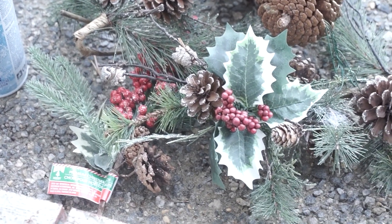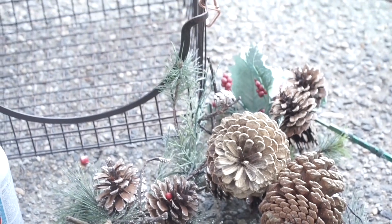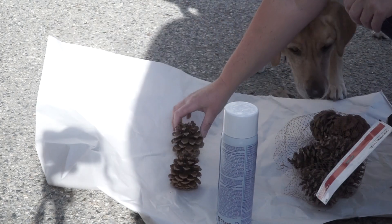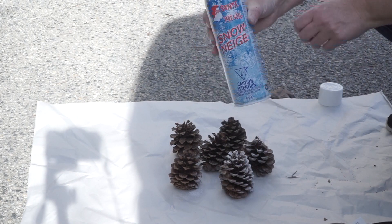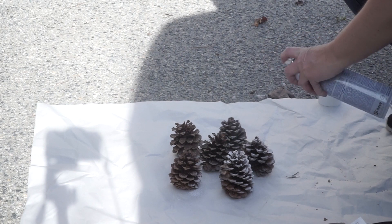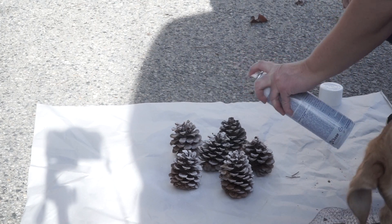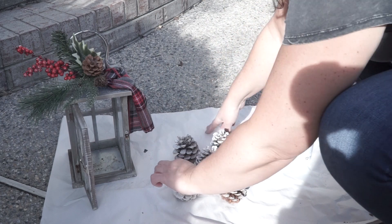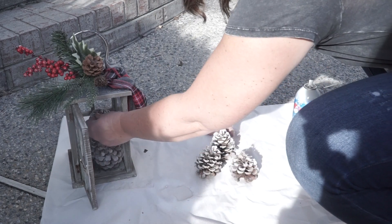I took out some of my Christmas picks that I had up in storage along with the snow spray so I could do some flocking, and that basket is something I also had in my decorating stash. I used this lantern on my porch during the fall and had little pumpkins inside of it, so I took the pumpkins out, added a Dollar Tree pick on top, and just made a bow with some ribbon that I had.